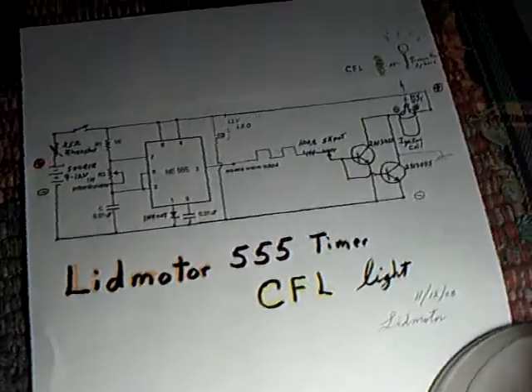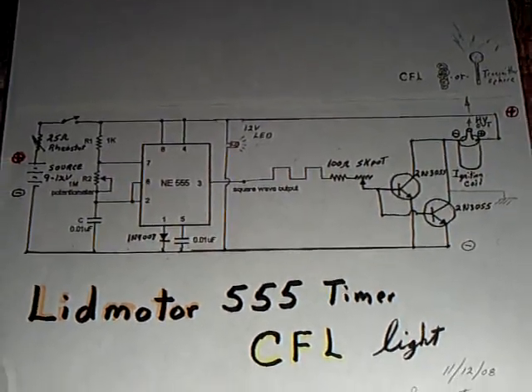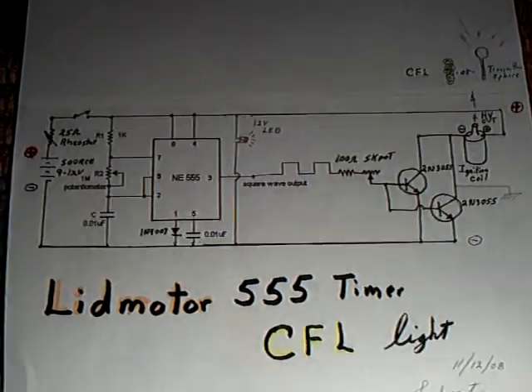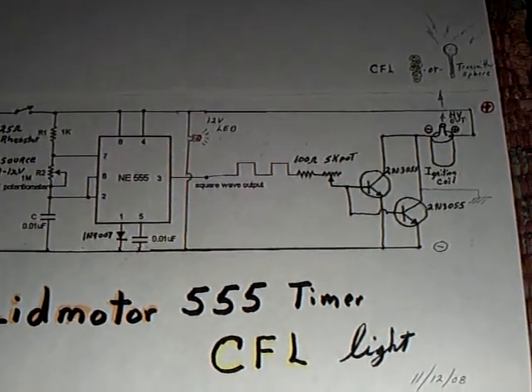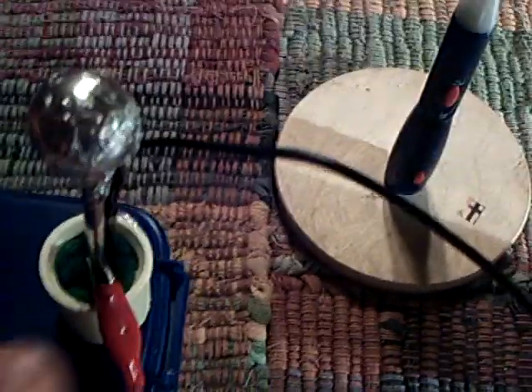This is the circuit — you probably can't see it very well, but it is posted at the Energetic Forum. It simply takes the pulse out of a 555 timer, puts it into a couple of power transistors, and that goes into an ignition coil right here, which puts out high voltage.